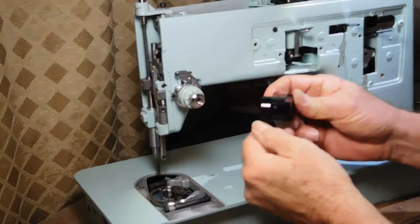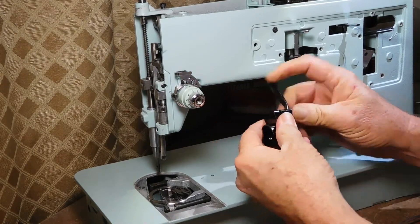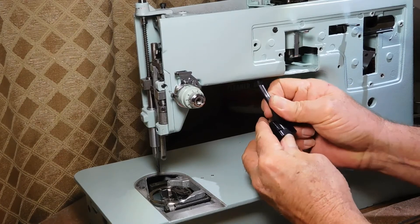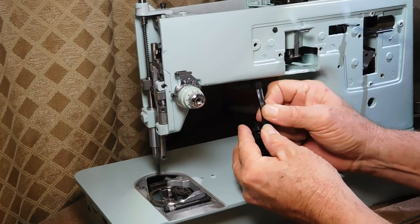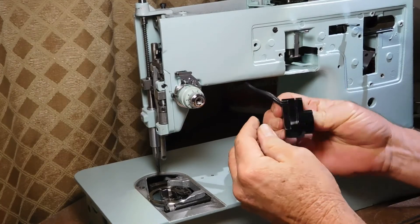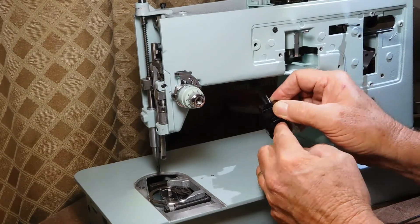When you get these back together, get the cord lined up. I think I don't have the cord quite in enough, so let me get it in there a little bit more before I close this. That's a better, tighter fit now, and I still look lined up in here.